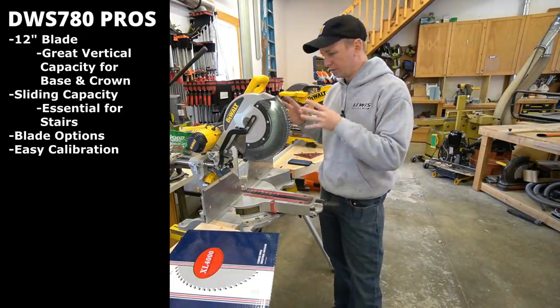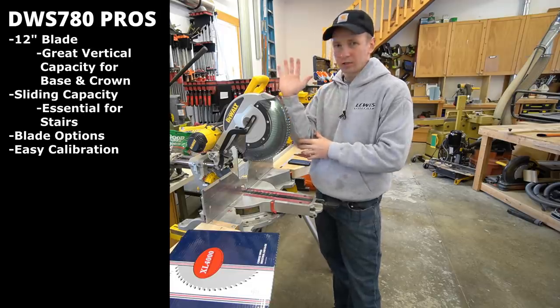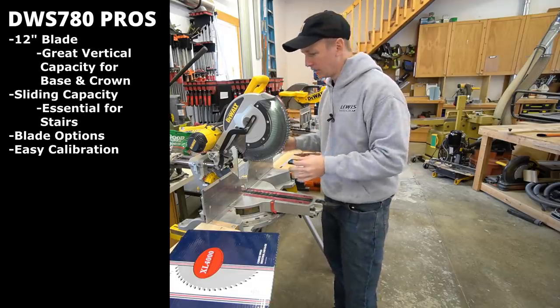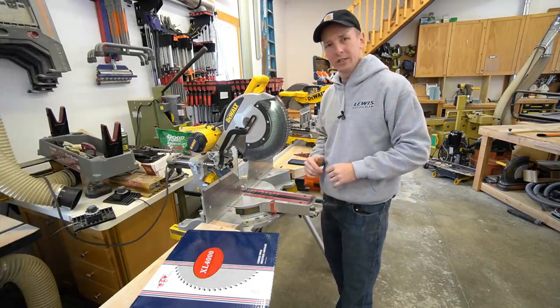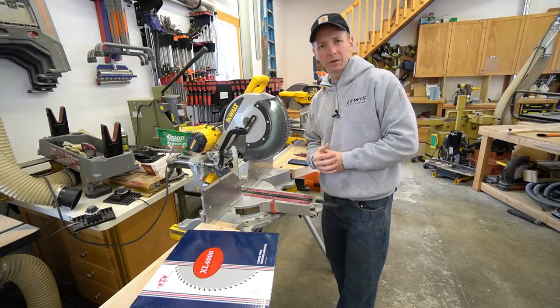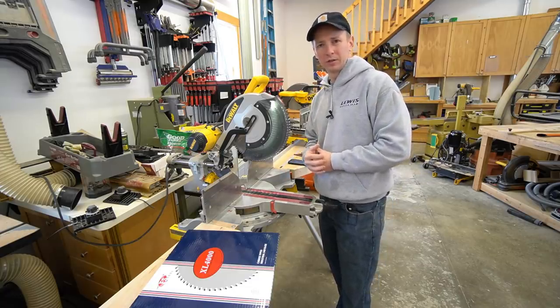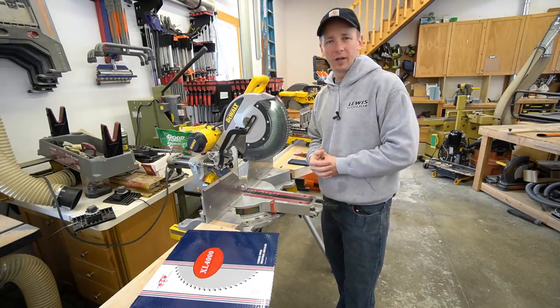The next reason that I love the DeWalt saws is that they're very easy to calibrate, especially on the bevel. To calibrate these, it's just a matter of turning some bolts on the back — it's very intuitive and easy to understand. The detent plate on the front is going to be pretty typical, just like most miter saws. It can be a little bit fussy, but again, not really any different than any other miter saw.